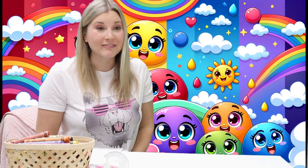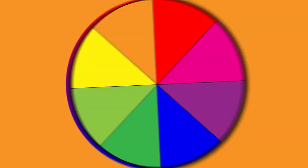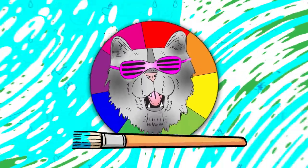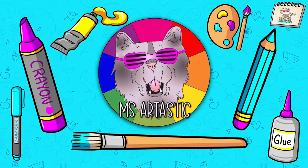I think you're ready to warm up and learn about colors. Are you ready to warm up? If you are, give me a thumbs up. All right, let's get started.